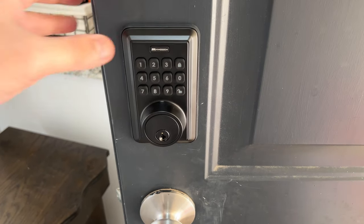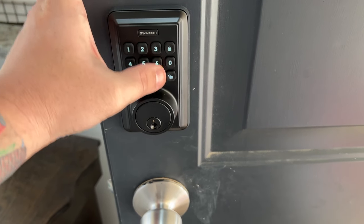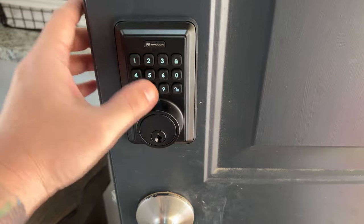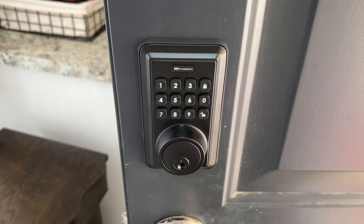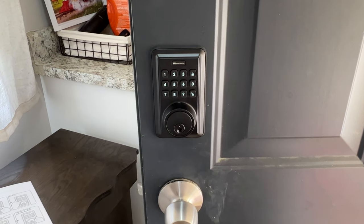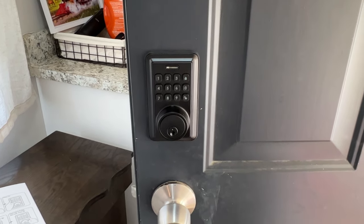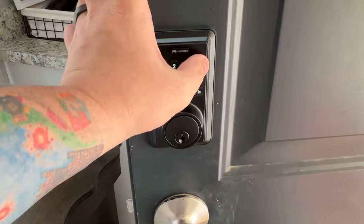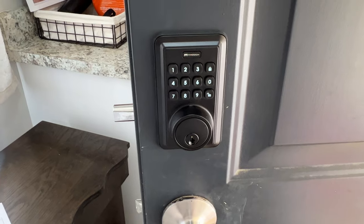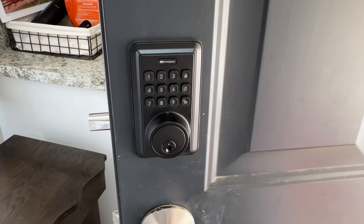There's an admin code defaulted to 1-2-3-4-5-6; you press 4 and unlock, and it gives a little green light. Then you set your own six-digit admin code. I'm pretty certain I've set up an administrative code and added an additional user. Now if I leave the house I can hit the lock button to lock the door.